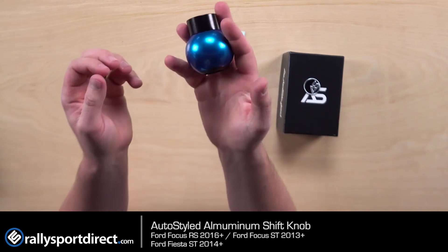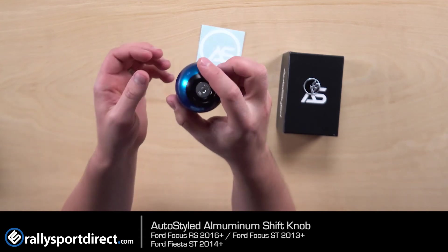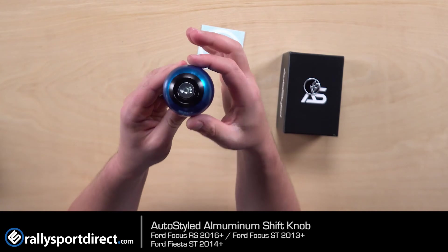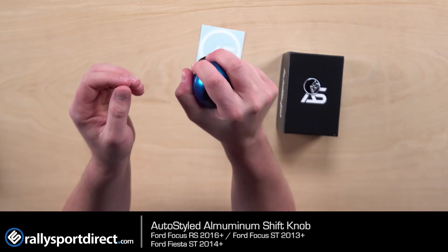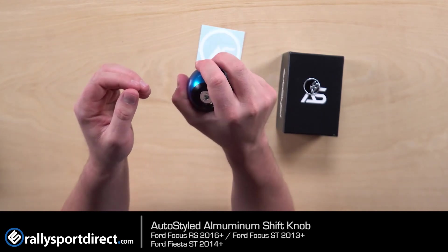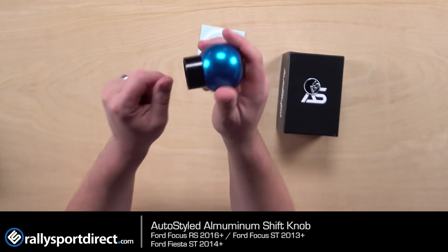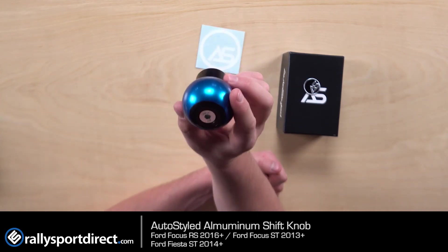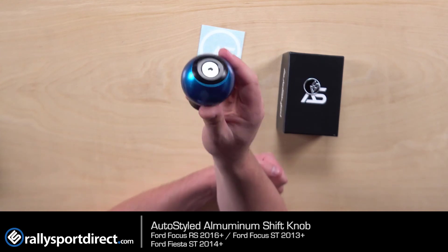Everything about this product is just very high quality. You can instantly tell when you grab it and feel it — it's very, very nice in the hands. I believe it's 53 millimeters in diameter, so it has a nice firm grip to it. It's just a very nice knob. If you're looking to upgrade your factory knob, whether it's your ST or your RS, definitely check out the AutoStyled lineup.